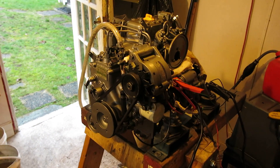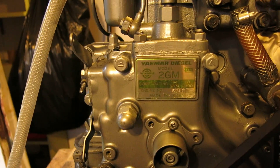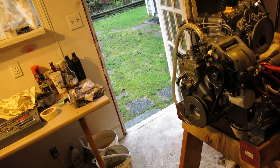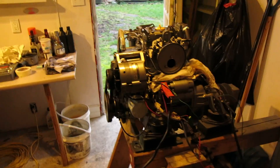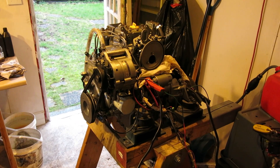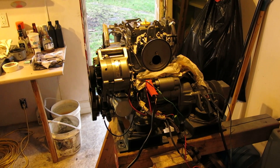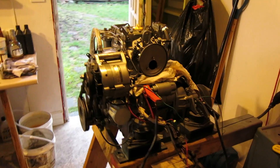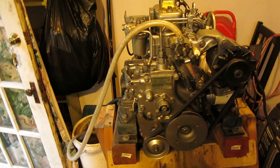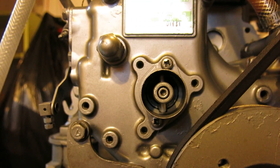This is a recently rebuilt 1977 Yanmar 2GM marine diesel, not to be confused with the 2GM 20 - this is kind of the precursor to it. The major difference is that the 2GM has sleeves in the cylinders, which is really nice - you can basically keep rebuilding the thing until your heart desires. Beautiful little engine. Bought it from a guy who pulled it out of his sailboat and reported that there was excess oil pressure in the crankcase, and it actually blew out the camshaft seal a couple of times.